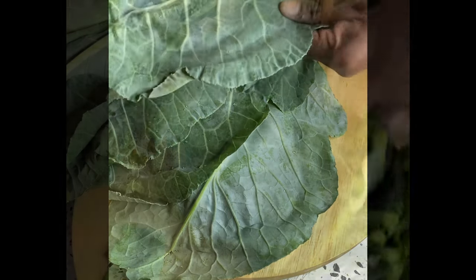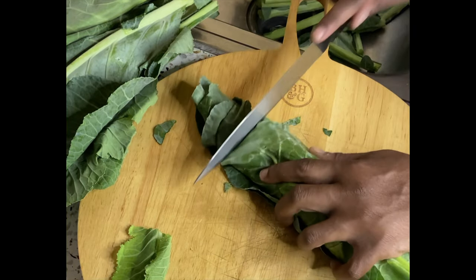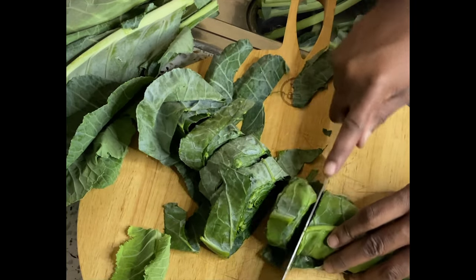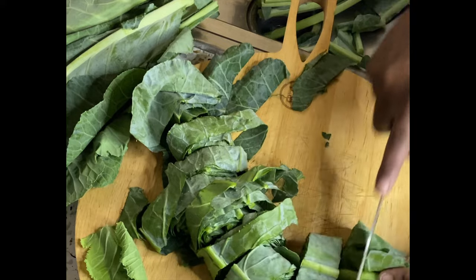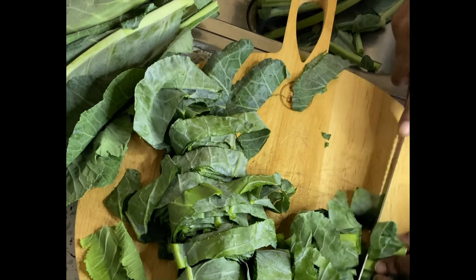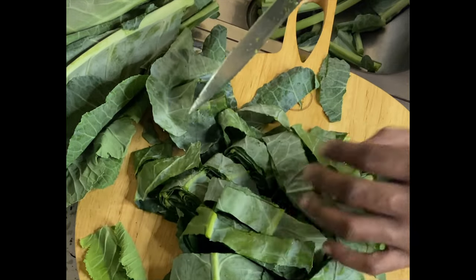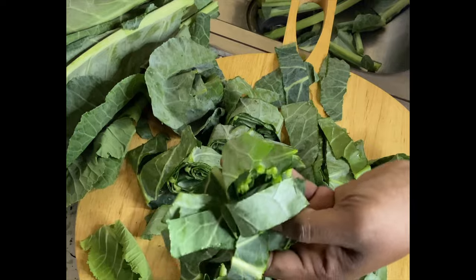We're going to get our fresh greens. You can also use bagged greens if you just don't want to take that time, but just follow the recipe and you will be fine. We're going to cut off the stem — you can tear the greens off the stem, but I like the stems in mine. So we're going to roll it up and cut it up. As you can see, some pieces were just a little too big so I cut those in half.